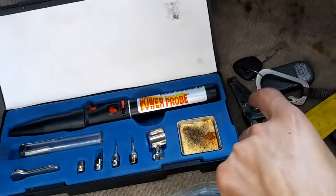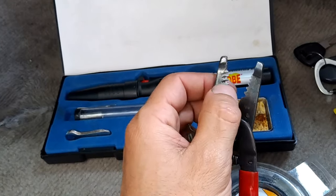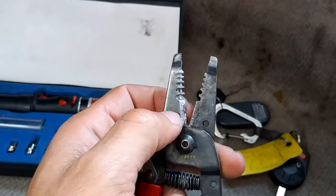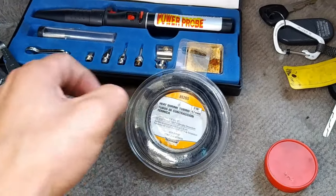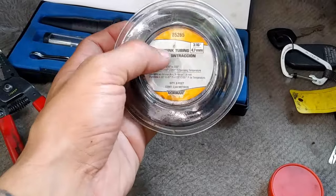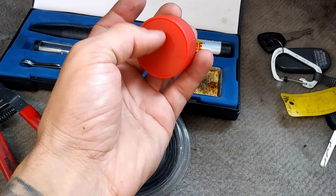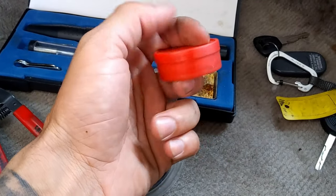You'll need wire strippers — one part to cut the wires and the stripper end to strip the wire so you get the copper showing. You'll also need heat shrink. If you're using butt connectors you don't need heat shrink unless wire is exposed. I'm using heat shrink because I'm soldering. I also have a paste — it's mostly used for soldering copper pipes but it helps distribute the heat evenly when soldering.